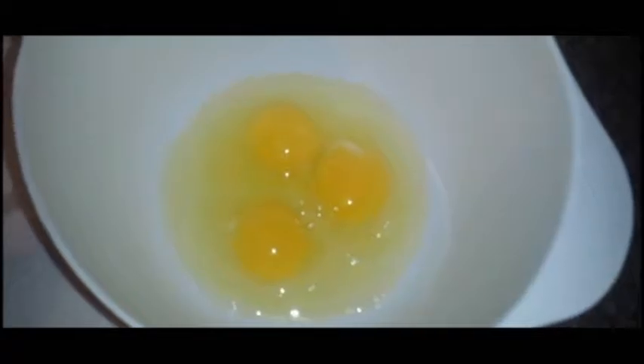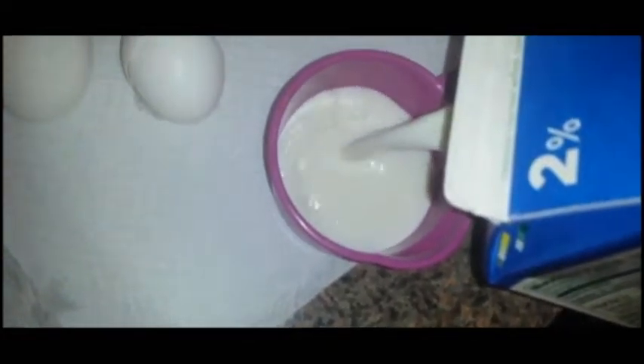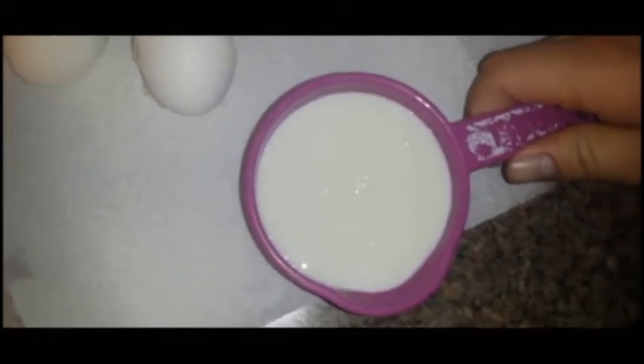Go ahead and put in the three eggs, and after that we're going to pour out one cup of milk, as you can see right there. Next we're going to stir that all together and get it mixed in pretty well, just like that.